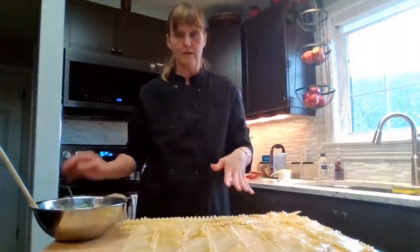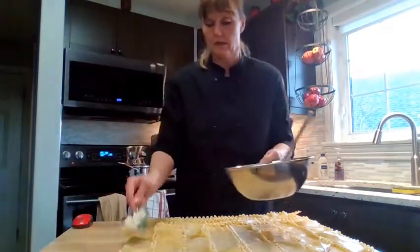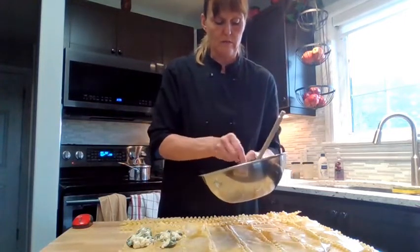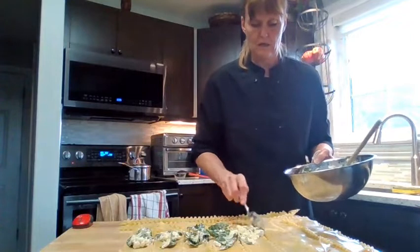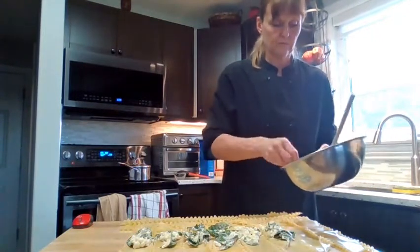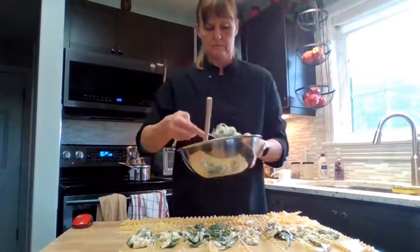Now that our noodles are all cooked, our next step is to take our filling and divide it evenly amongst the 12 noodles, then roll them up. Start by putting a spoonful on each noodle to begin dividing it up, then spread the filling evenly along each noodle. It doesn't have to look pretty because we're rolling it all up.